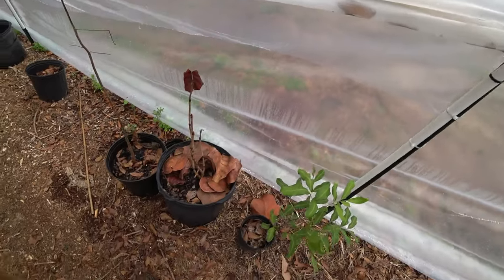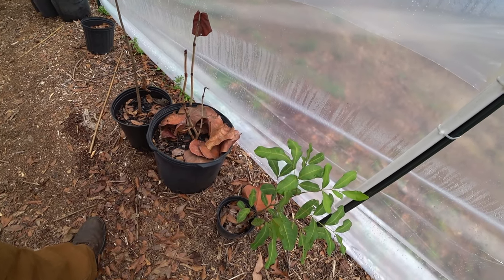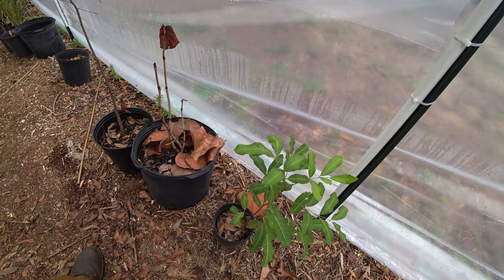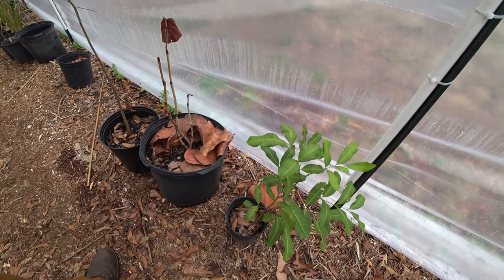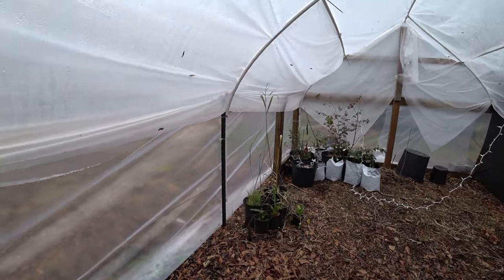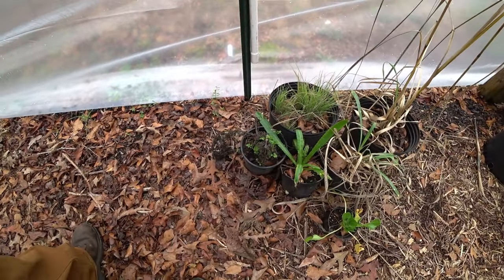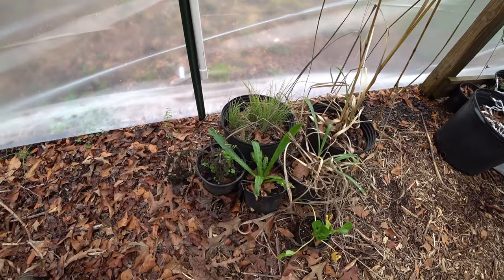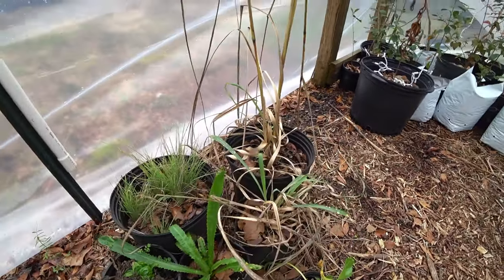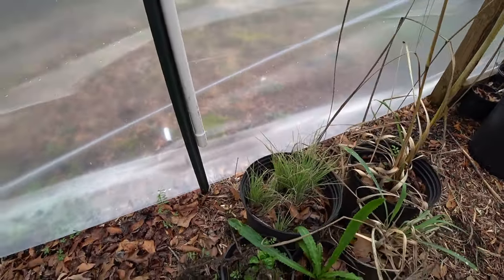Here's a carrot tree - they're invasive down south. I left one out and it's pretty cold hardy. They call it the carrot tree from Australia - it has pretty good wood too. Here's a plant that tastes like cilantro - they call it cilantro or something, but it's not a true cilantro, it just tastes like it. David gave that to me. I've grown out some lemongrass and different savannah grass from seed.